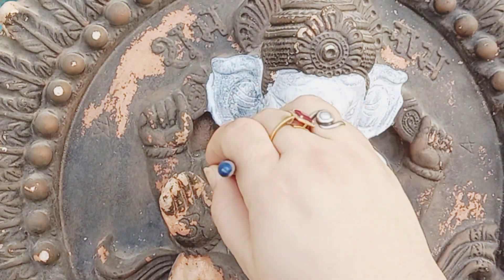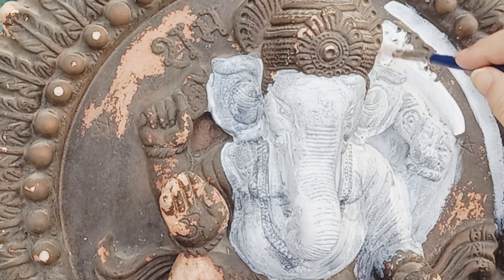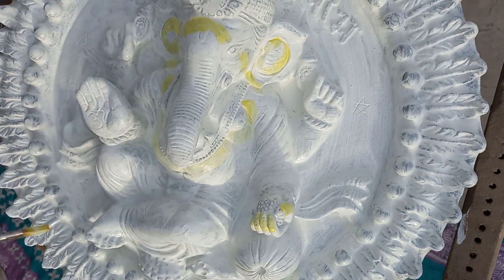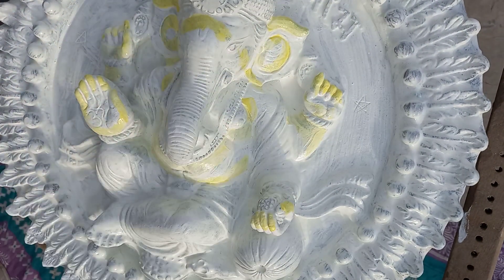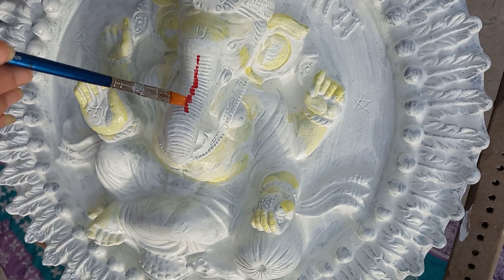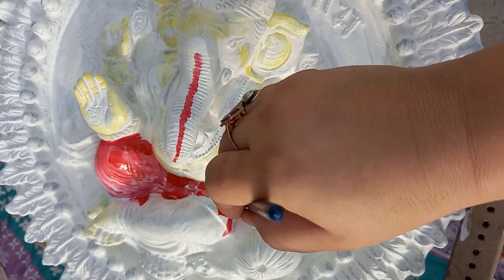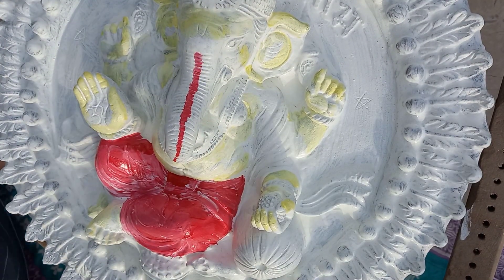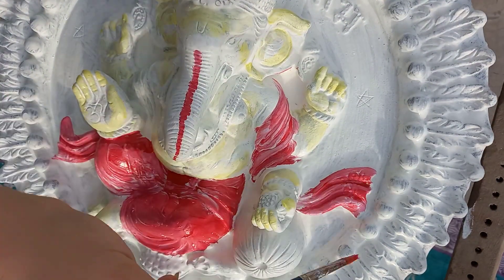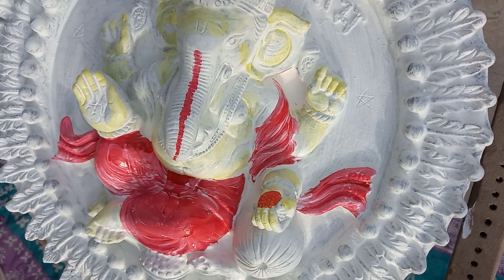I decided to use certain pastel colors for the body as well as the background. For the body I am giving it a touch of yellow with white, and for the dhoti I will be using a contrast of pink and red. For the background I will be using sap green, and the border will be done with a combination of brown and black with a spray of golden.